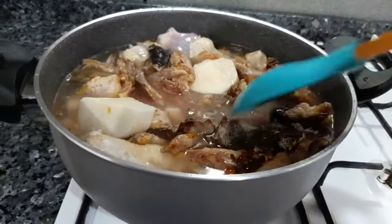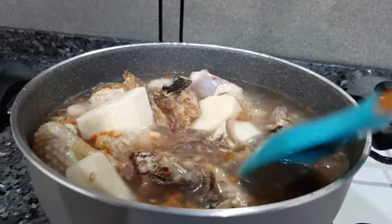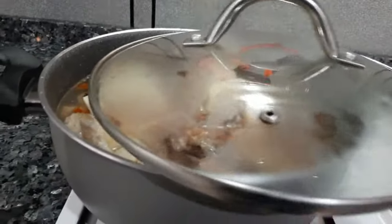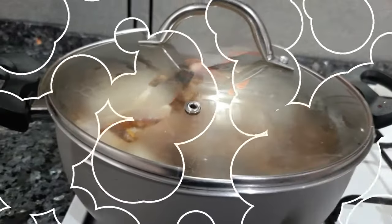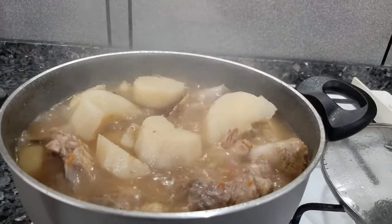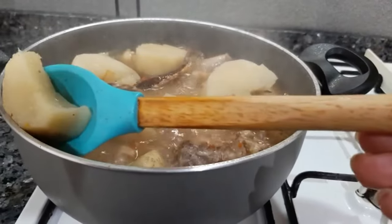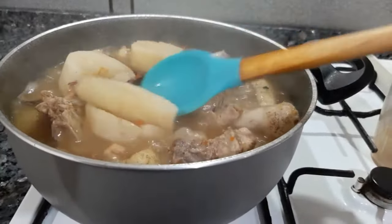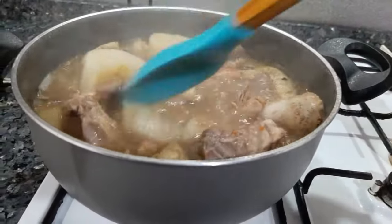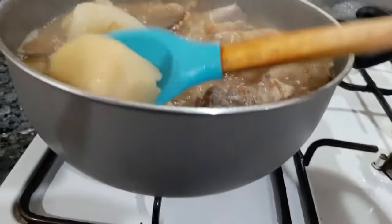I'll remove the yam after about 10 minutes to pound it, and then keep cooking the meat. After 15 minutes I'm back to remove the yam and blend it with my blender because I don't have a mortar. This soup might look simple but it's one of the richest soups from back in the day — not everybody had access to chicken then, so this was truly a big man's soup.